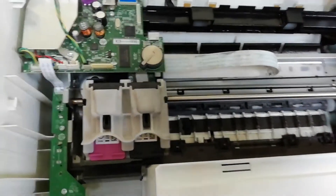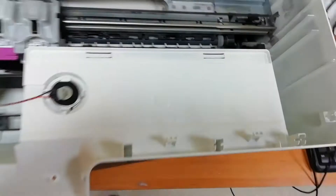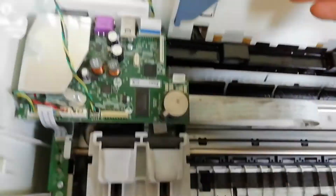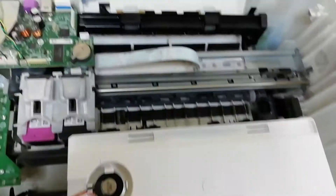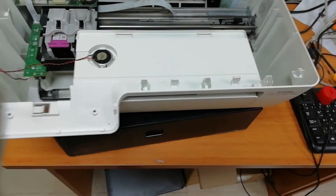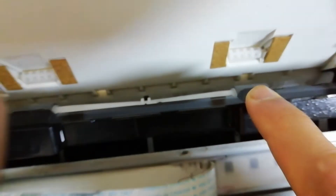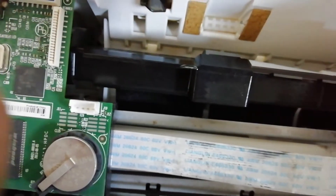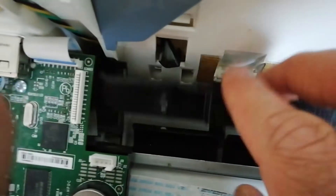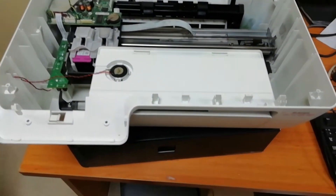When you put the paper in place, you can print out the paper. You can close it up. I will clean the paper in place. You can check the paper in place. If you put the printer in place, you can put the paper in place. This is the solution.